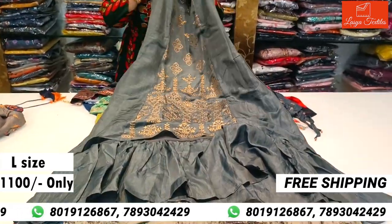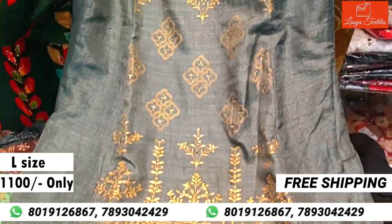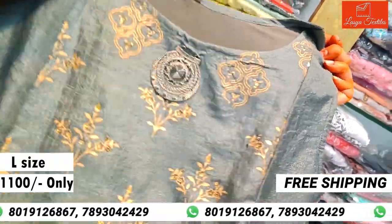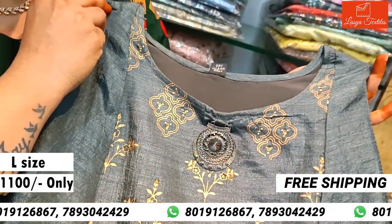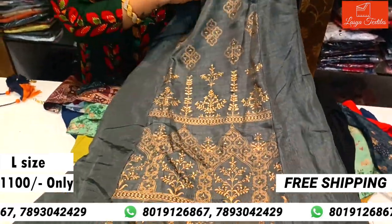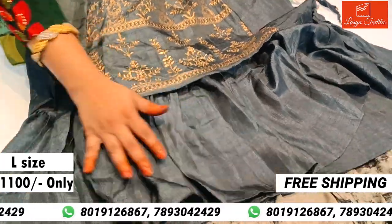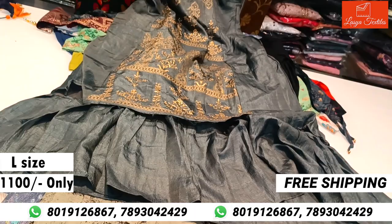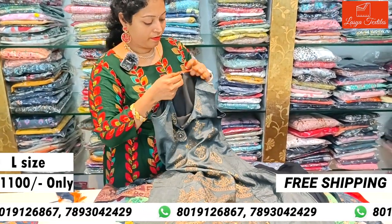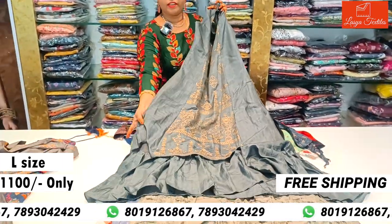Next is Muslin fabric — a beautiful designer piece. Highlights on the middle part with mirror work. Gray color. L size. This cost is ₹1100. It is very beautiful.